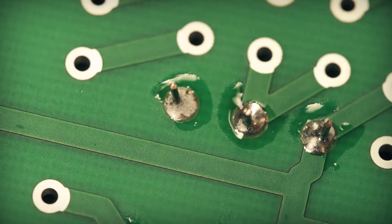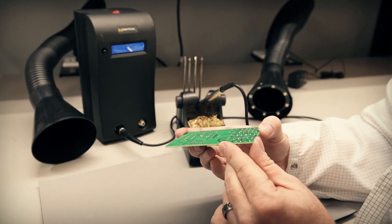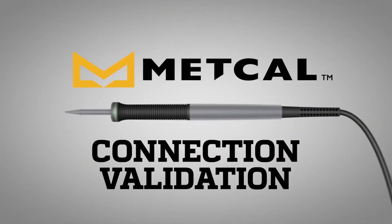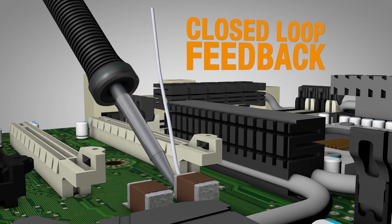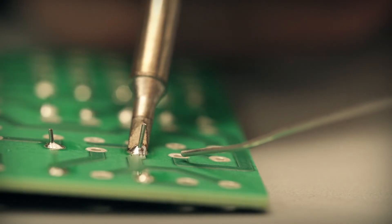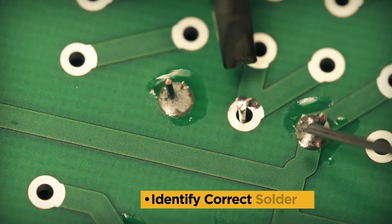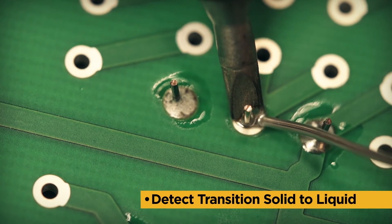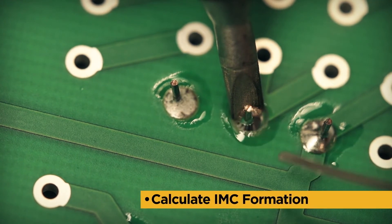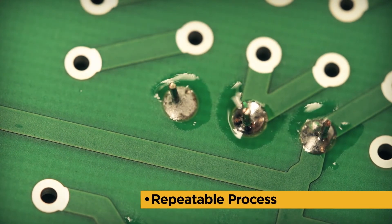There is no indication to the operator that the process successfully meets any requirement other than visual. Starting with SmartHeat, Connection Validation changes the approach to soldering by creating a closed-loop feedback system to complement the visual standard. Validation of a solder joint requires the ability to identify the correct solder geometry, detect the transition of solder from solid to liquid, and calculate the intermetallic compound formation without adversely affecting throughput or repeatability.